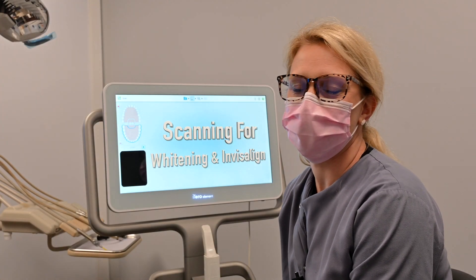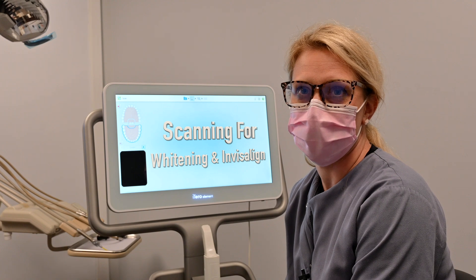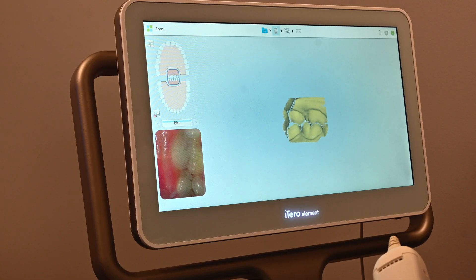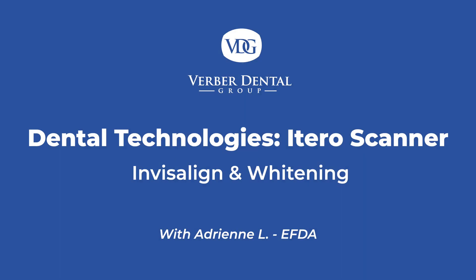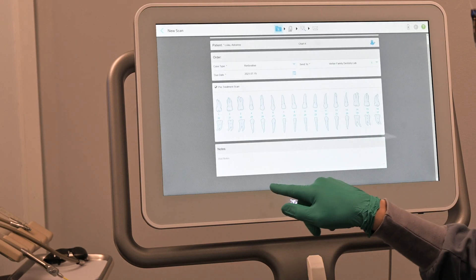My name is Adrienne. I work at Burber Family Dentistry. We have a patient interested in Invisalign, so we are going to show you how to use the iTero for an Invisalign scan. I'm going to load you up into this prescription.